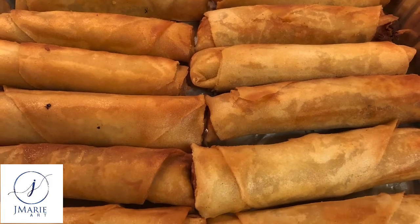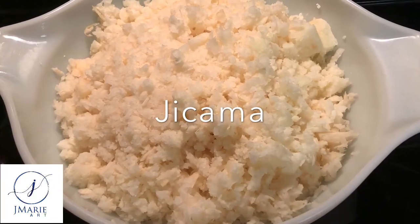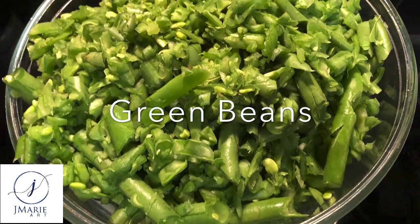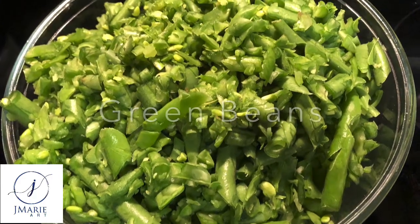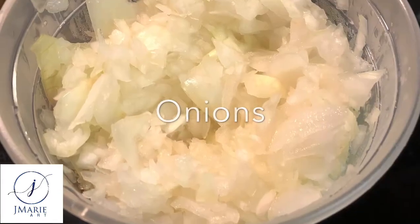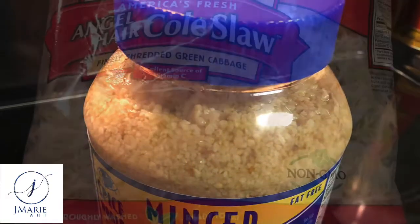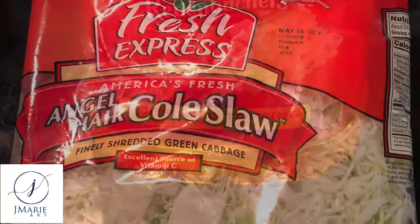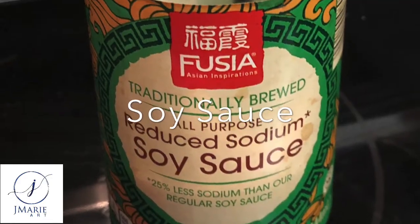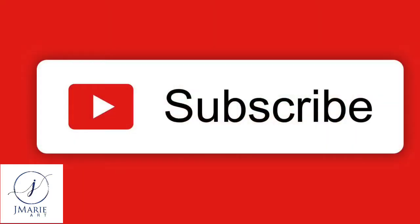Today I will share with you the recipe I use to make vegetable lumpia. For one batch you will need: one cup of chopped jicama, one cup of chopped or julienned green beans, half a cup of carrots and half a cup of onions (both chopped or julienned), two tablespoons of minced garlic, a cup of shredded cabbage, a splash of butter oil, two tablespoons of soy sauce, and two tablespoons of teriyaki sauce or oyster sauce.